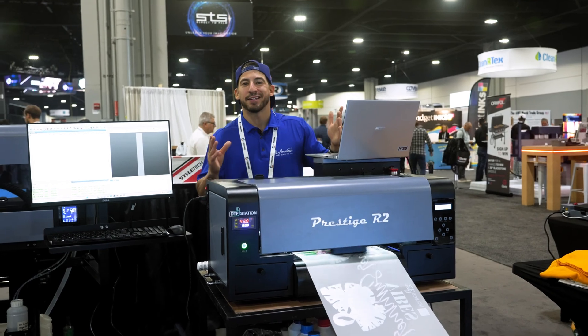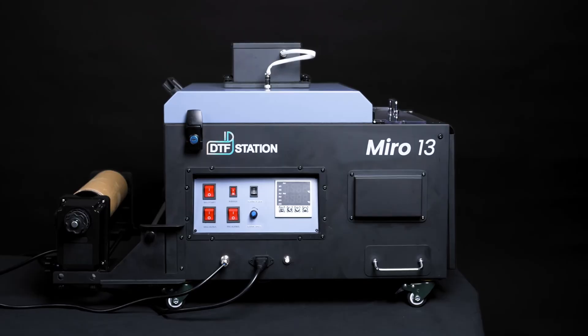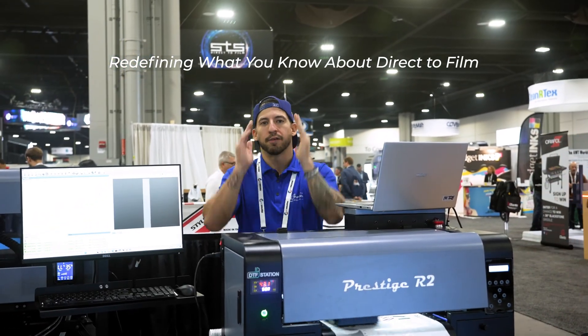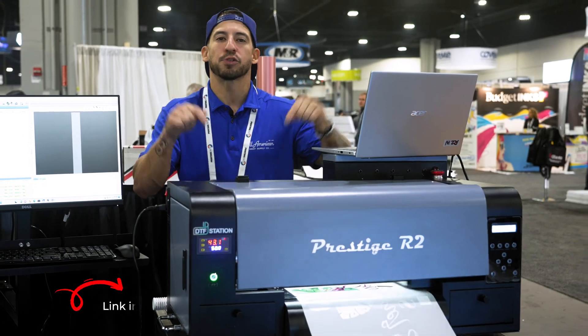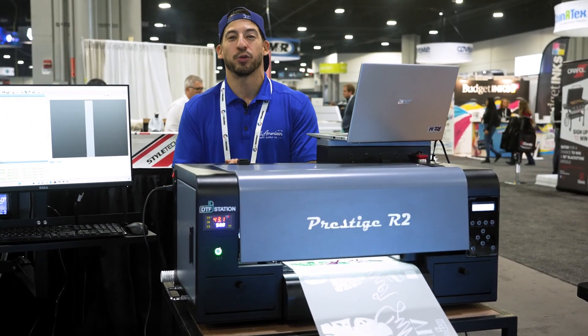Top-level direct-to-film printing does not mean necessarily having the biggest, baddest setup available. It's about having the right setup for you, and that's exactly what our friends over at DTF Station are providing — redefining what you know about direct-to-film. They have solutions within any business, any budget, any production volume. Hit the links in the description down below for more information, connect with a friendly representative, and learn how direct-to-film will benefit you and your business.